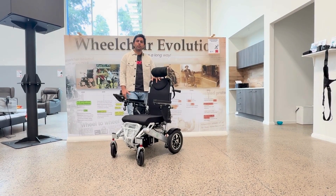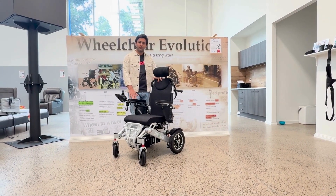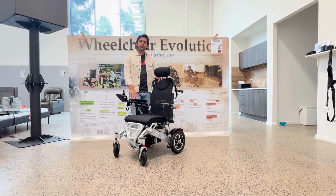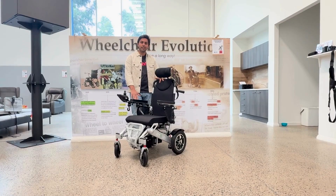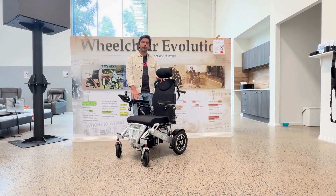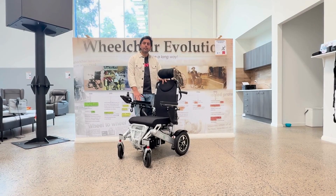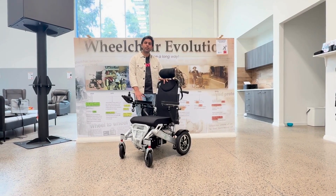Hi everyone, so today I will talk more about this fully automatic reclining wheelchair. This wheelchair is certified by TGA and the net weight is 28 kg and it can take up to 140 kg. The primary material of this wheelchair is aluminium and the motor capacity is 312 Wh.